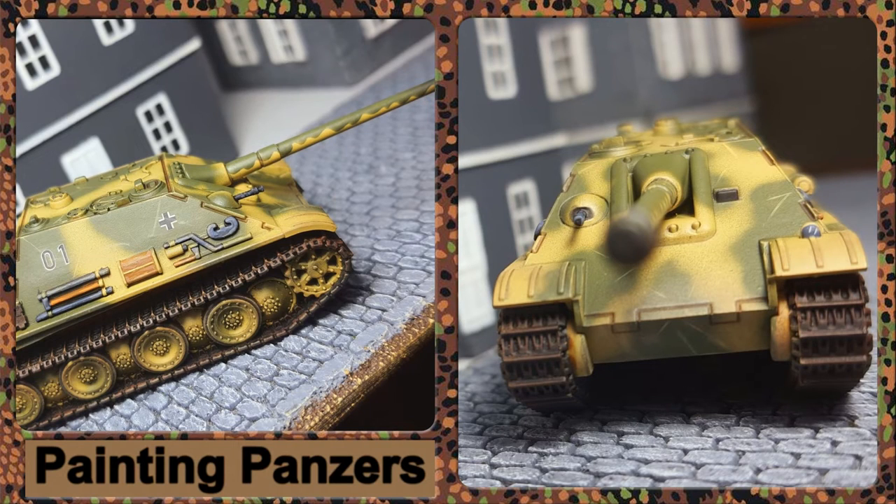That's it guys — I really appreciate you watching. I know it's a long video; I wanted to capture all the steps and I'm kicking myself that I missed that flat brown track step, but I'll add a comment about it. Any feedback would be greatly appreciated, and any subscribers and likes I'd really appreciate. 150 subscribers — that's awesome. Thank you so much guys, that really really does mean a lot.